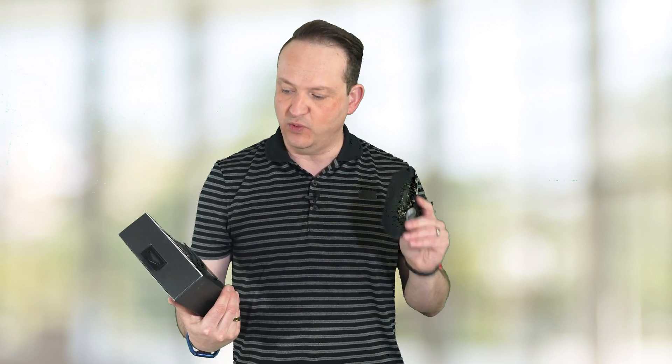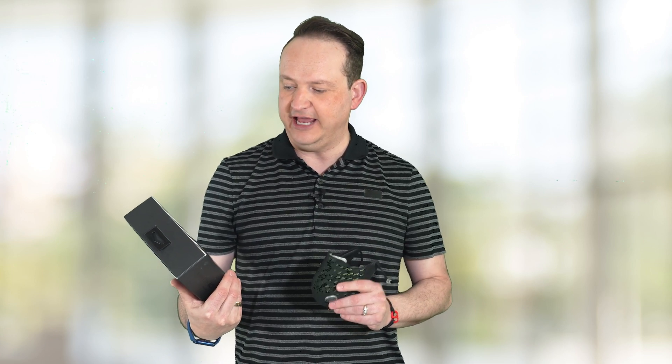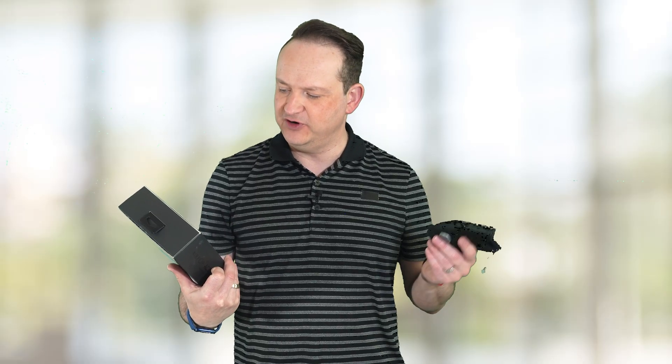It's the first wearable — air wearable? It's the Airpop, the world's first air wearable — that's what they're claiming.